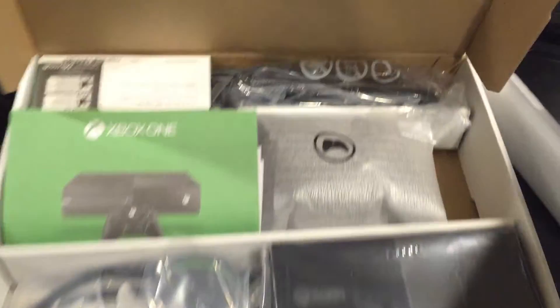I did get an iPhone 6 — I wish I could unbox it. But here's the console back there. Let's start with some cables and stuff.